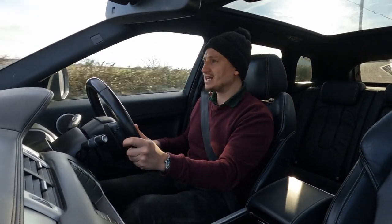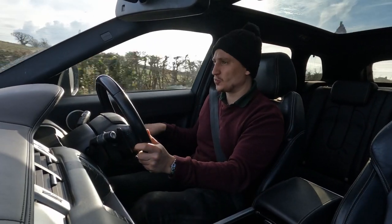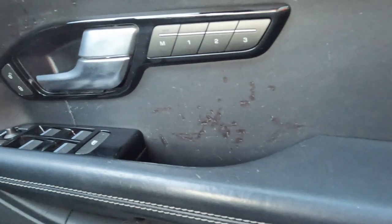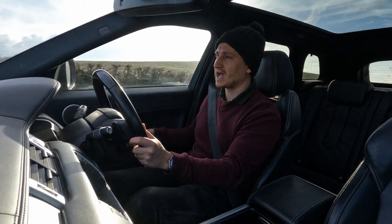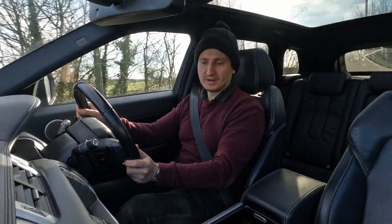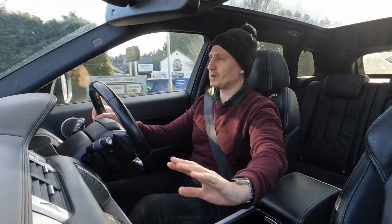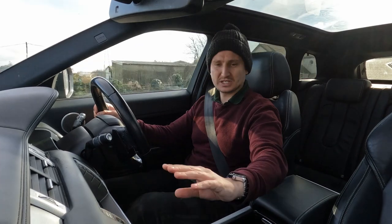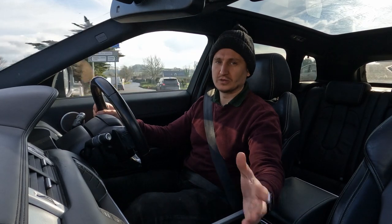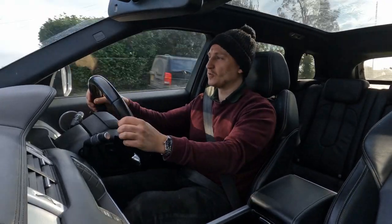Nothing has worn away too much, all the buttons are still very visible and haven't faded, and there are no rips in the bolster — you can feel the leather is nice and thick. The door card is a little scratched, which happens quite a lot in the Evoque range where people catch keys or rings on the leather. There are also a couple of scratch marks on the dashboard, which is more prone when everything is leather throughout.